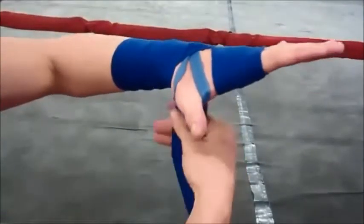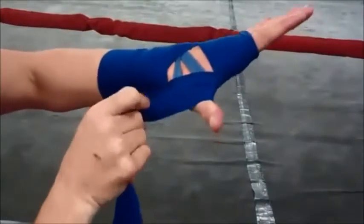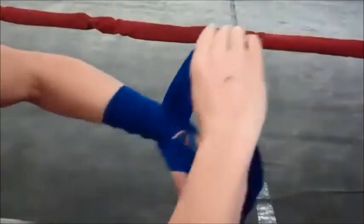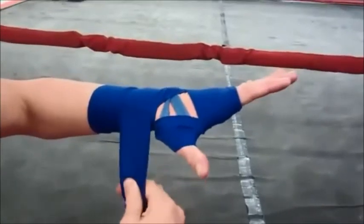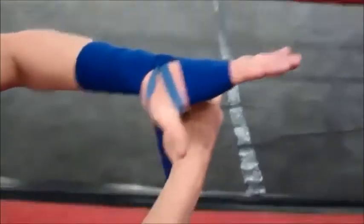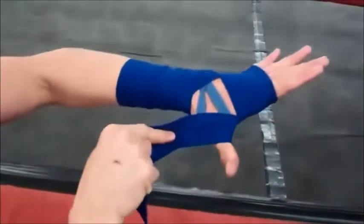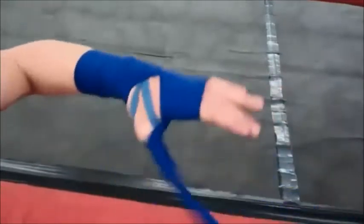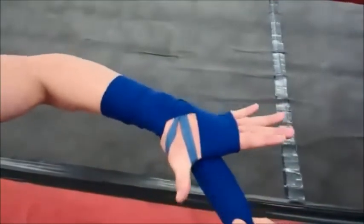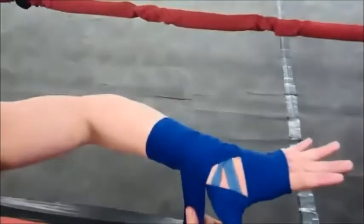Now we're going to do the thumb. Cross underneath the hand, over the top of the thumb knuckle, under the wrist, and back over the wrist — finishing hanging on the inside of your wrist. Repeat that one more time: under, over the thumb knuckle, under the wrist, over the wrist. You now hang on the inside of your wrist.